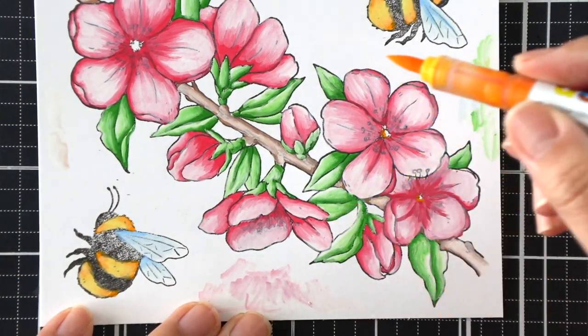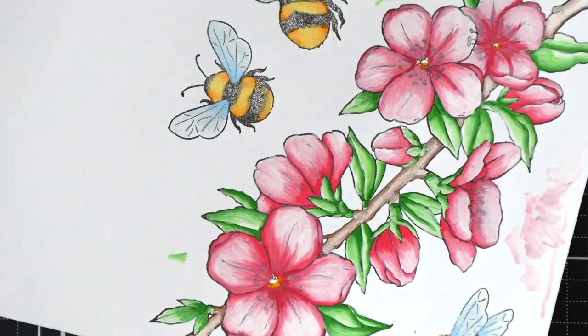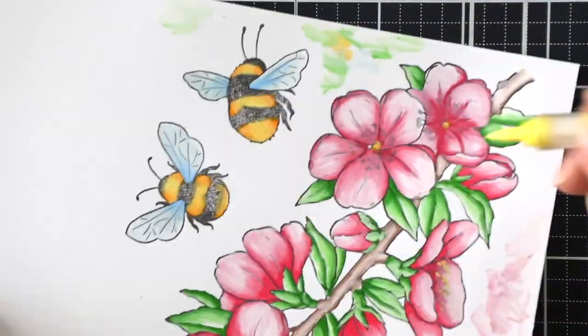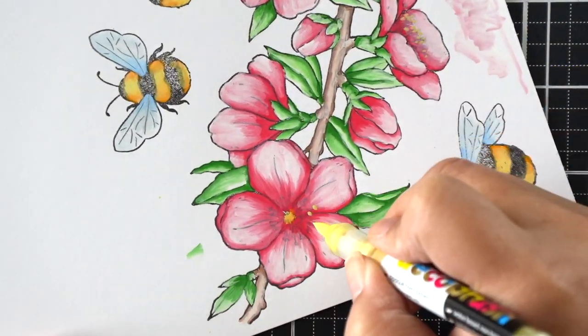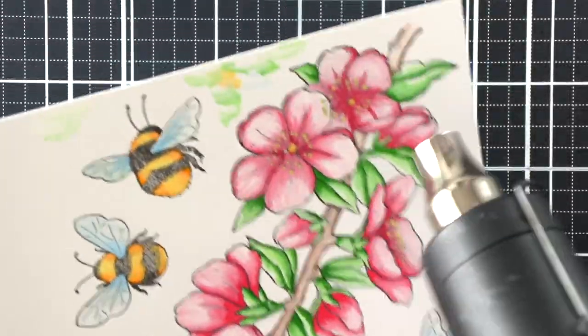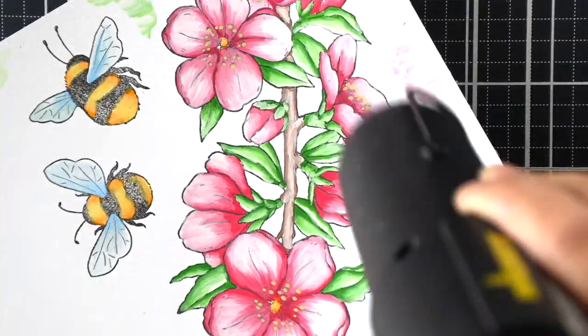Another really great thing about these markers is that you can layer colors and they don't run into each other once you let the original layers dry. Right now I'm going over all of those stamens with a yellow marker so I can bring those details back.